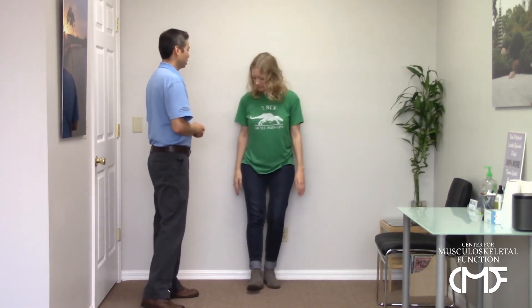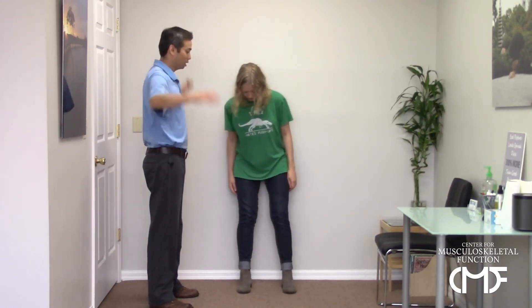Now go back to the wall, about a foot away, and get your elbows up into a cactus position. Keep the cactus shape as you slide down the wall: breathe out, flatten the lower back against the wall, and slide down. Then breathe in and come back up. Repeat this for ten repetitions.